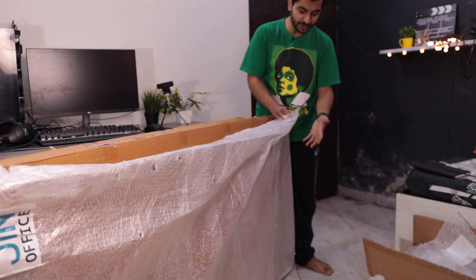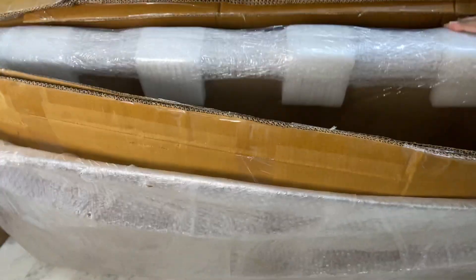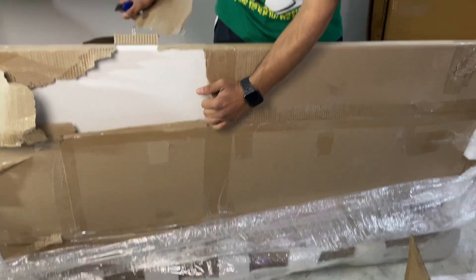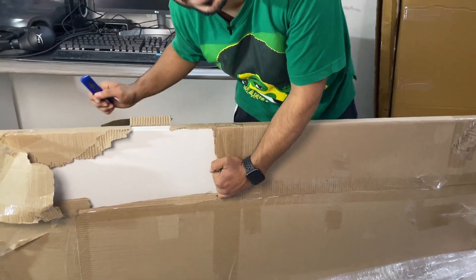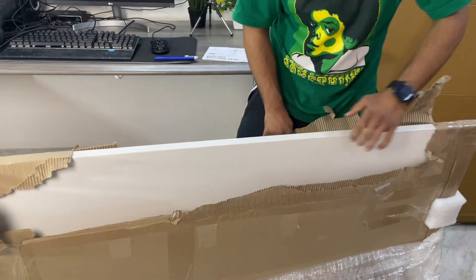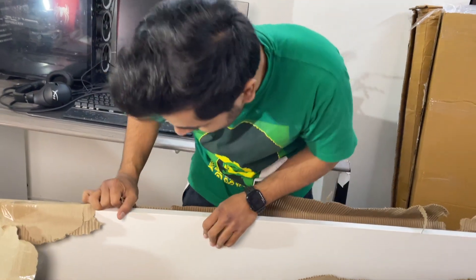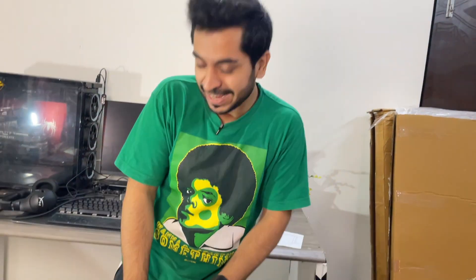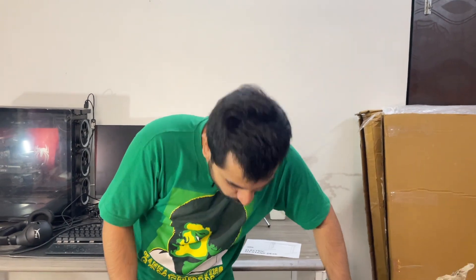Now I'll unbox the big package — the table top. It has two layers of bubble wrap, then a layer of cellophane, and it's also protected with foam. I know this isn't the right way, but I've used beast mode — I'm not waiting to see it. Wow, it's so smooth! It's amazing. Oh bro, this is very heavy. It's very heavy compared to my existing tables.